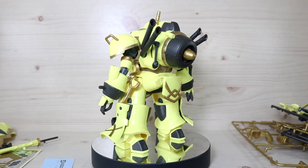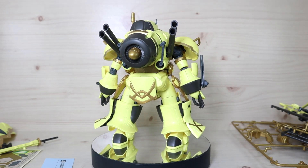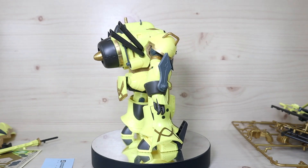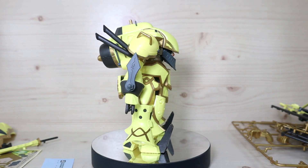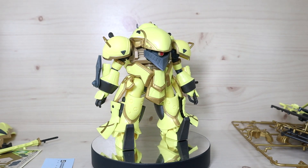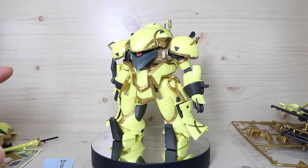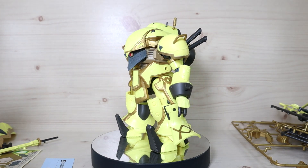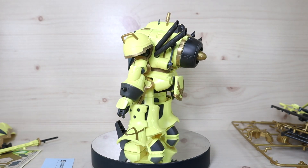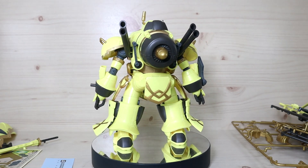These are those clunky looking mechs from Sakura Taisen. There are two Sakura Taisen animes — the original one, and then this is from the more recent Sakura Taisen anime. This new version takes place 14 years after the original series, so it's like a Gen 1 and Gen 2 kind of situation.